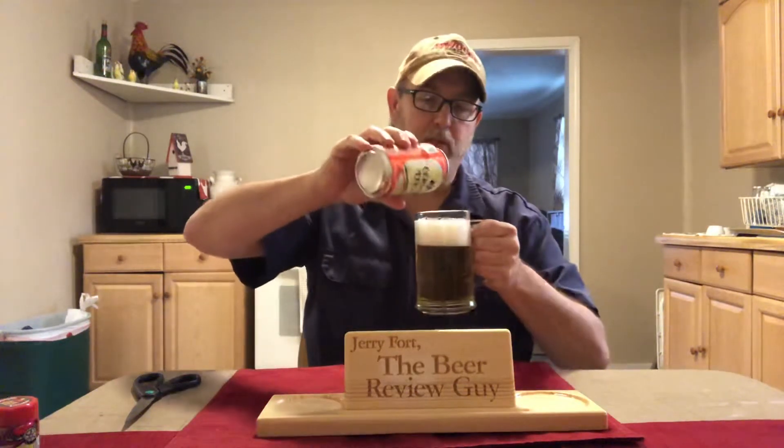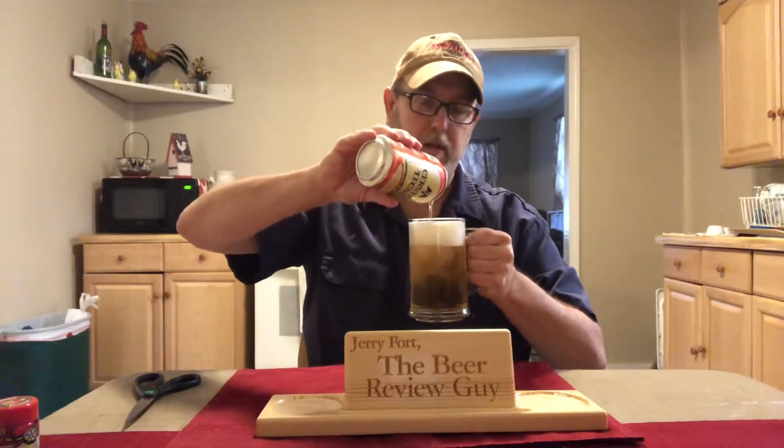Nice, attractive gold straw kind of color there. Got some light to medium carbonation going up in there. Head is a nice three-finger white head. Got some frothiness around the outer rim there and some larger bubbles in the middle. It's a nice-looking beer.